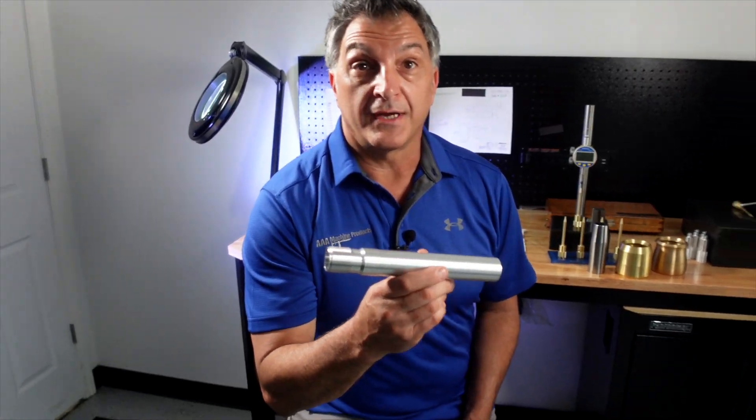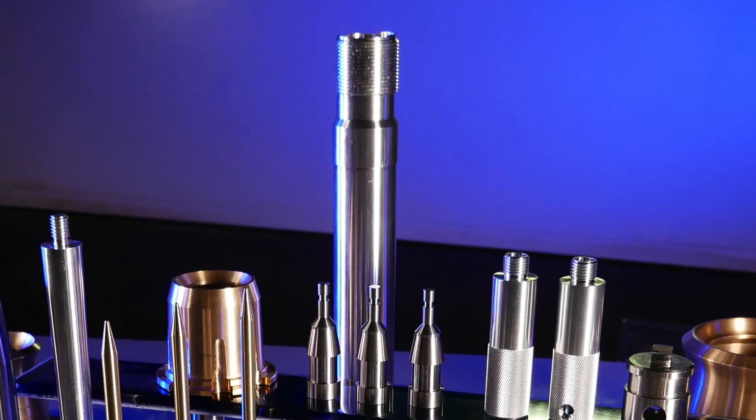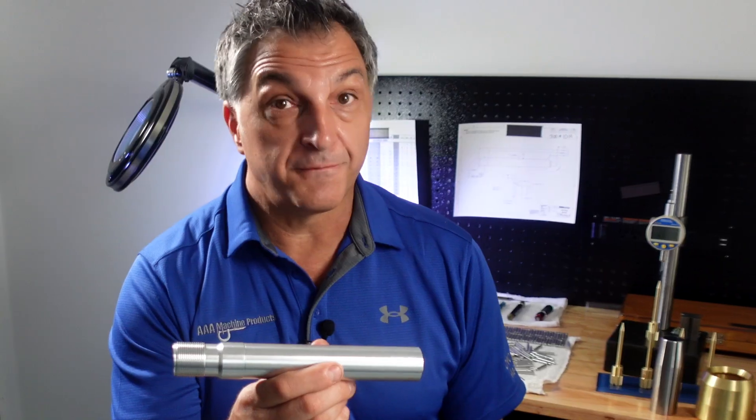This is a firearm part that goes into a shotgun — it's called a buffer tube. It's made of aluminum, off of our fixed headstock machine.